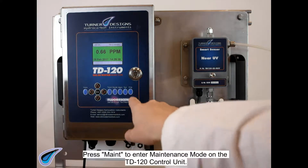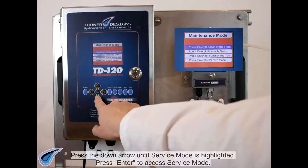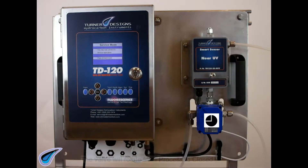Press MAINT to enter maintenance mode on the TD120 control unit. Press the down arrow until service mode is highlighted. Press ENTER to access service mode. The valve will rotate from process to closed.